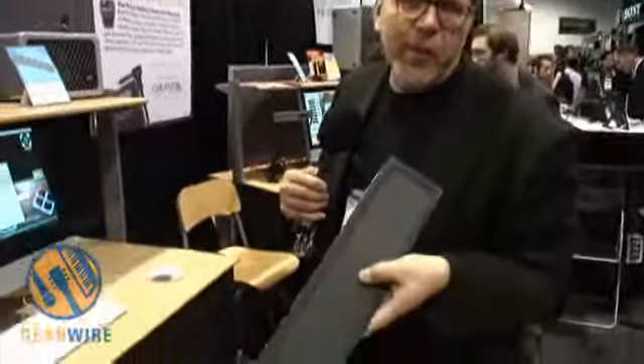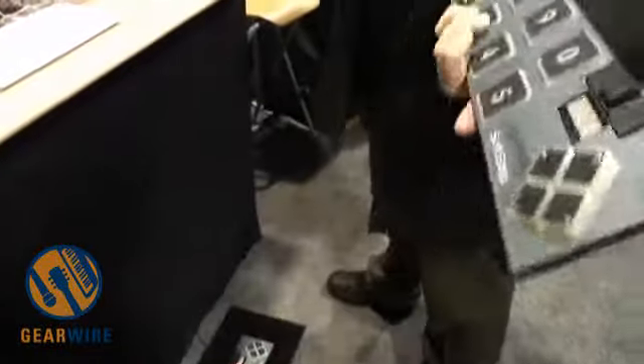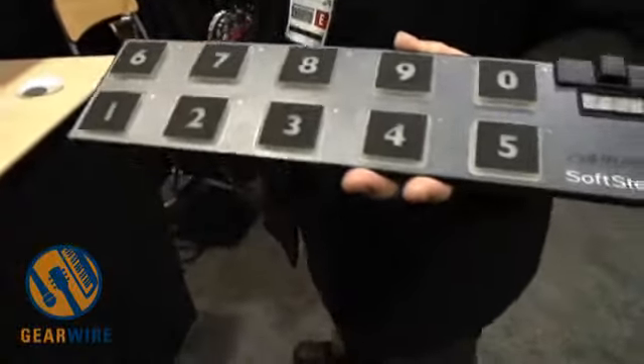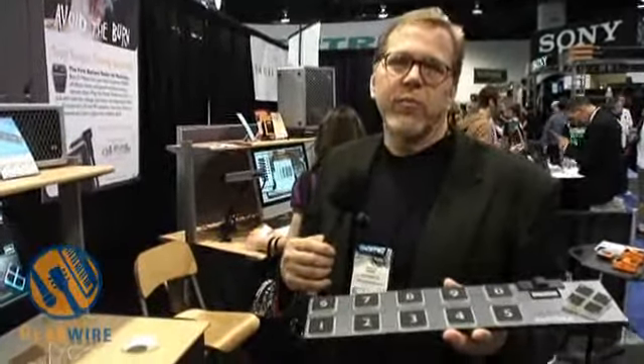Made of carbon composite, polycarbonate, and an elastomeric keypad. Each key has four transducers, one in each corner, that allows five degrees of freedom. We get X and Y, total pressure, and clockwise and counterclockwise motion of the foot.